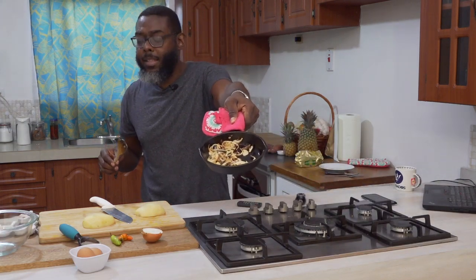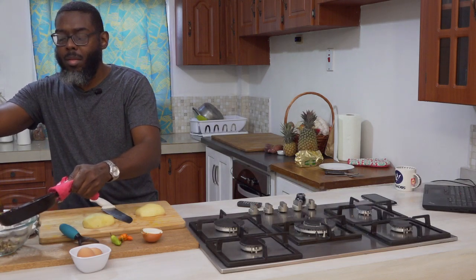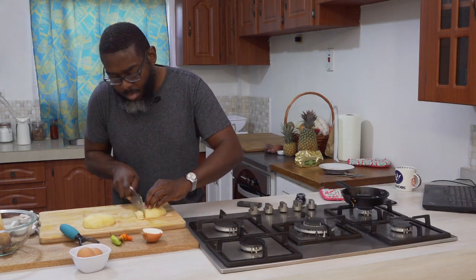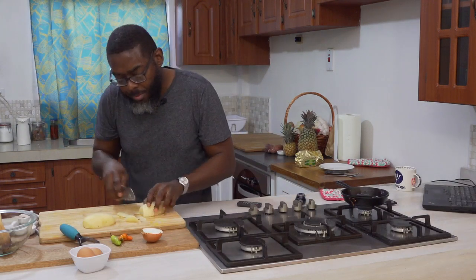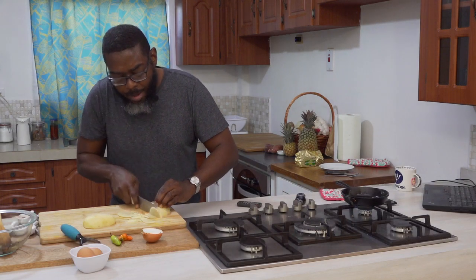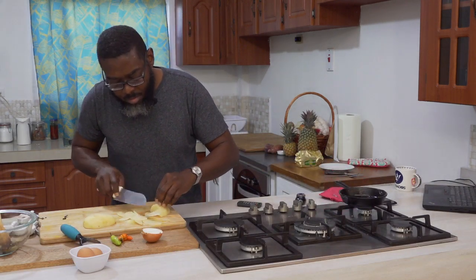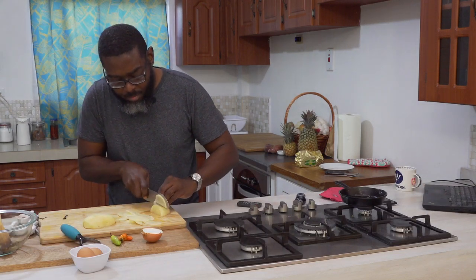All right, the onions are caramelized, so I'm going to put them aside and start with the potatoes. There's what you're looking for — very thin pieces because you want it to cook fast. Try to cut it as thin as possible. If you can't manage this with your knife, you can go ahead and use a mandolin. He's trying to go for paper thin with the potatoes.